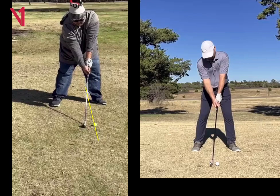Only about an inch or two inside of your left foot. I would bring that ball position back — middle or slightly forward of middle is totally fine. But it just looks like that ball position is a few inches too far forward.